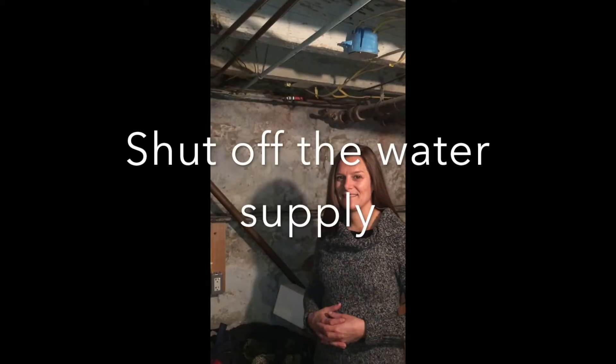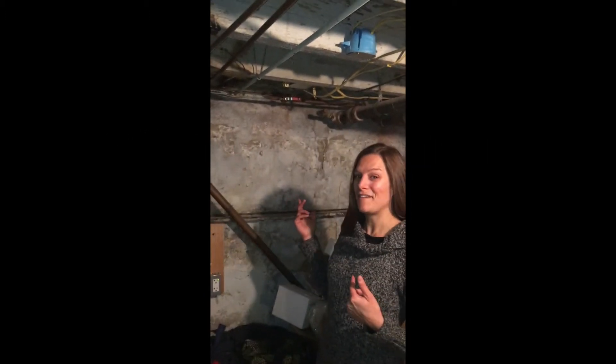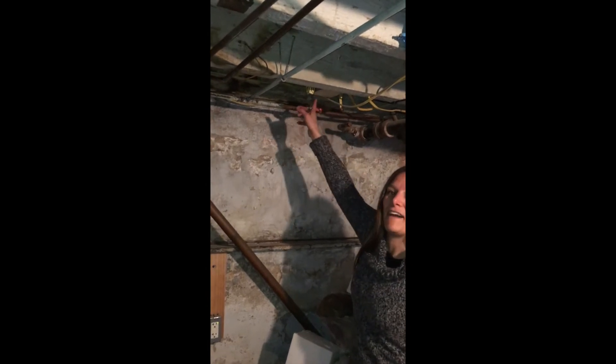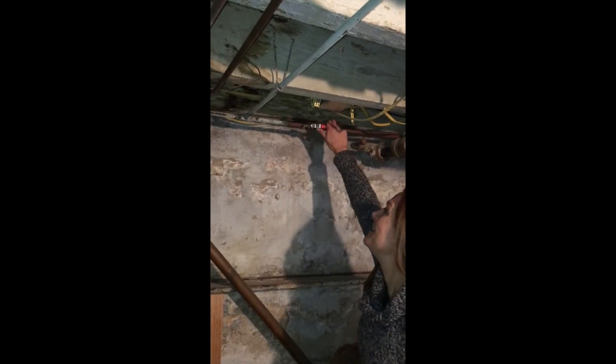First thing we're going to do is go down to the basement and find the shutoff valve. I located the shutoff valve for my outdoor faucet. If you don't know where it is, it's most likely directly below the location of your outdoor faucet inside the basement. Here it is — it's a lever. It's on right now, running parallel to the pipe, and it's off when we turn it perpendicular to the pipe.